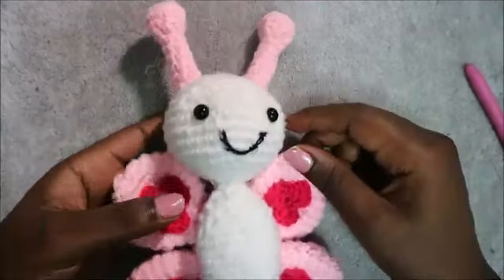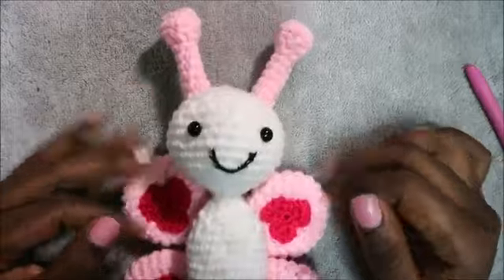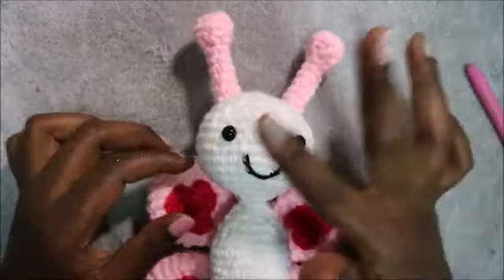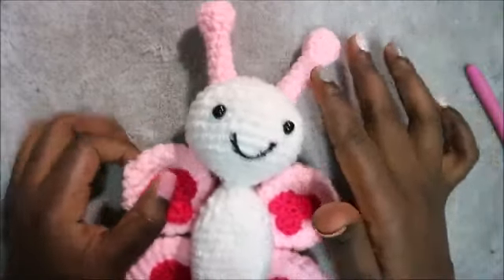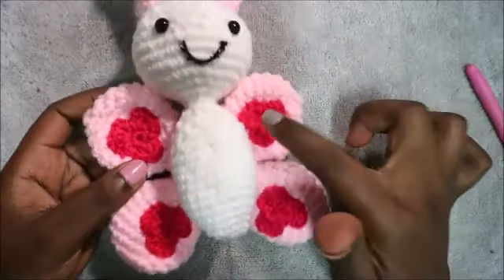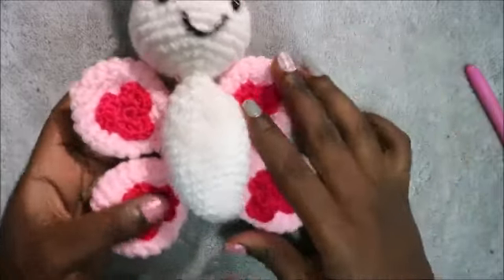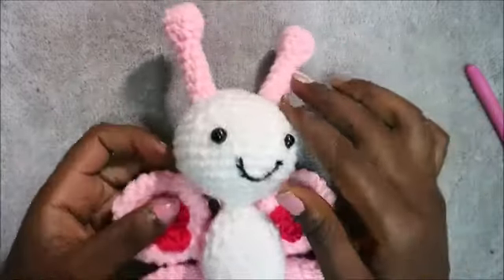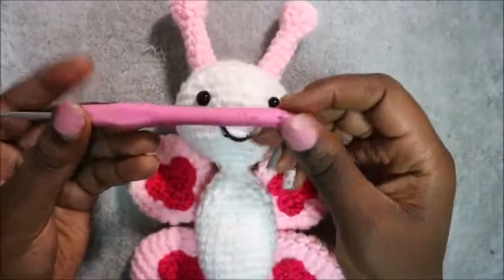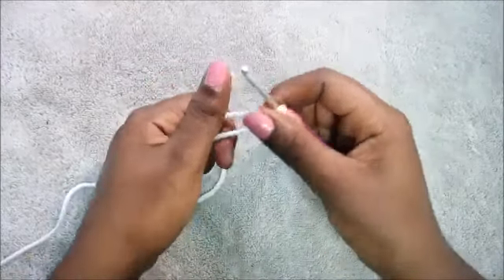Hello guys, welcome back to my channel! Today we're going to make this very cute butterfly. What you're going to need is three kinds of yarn: white yarn, pink yarn for the wings and the antennas, and bright pink yarn which is optional if you want to decorate your wings. You'll also need some safety eyes and a 3.5mm crochet hook. So let's get started!